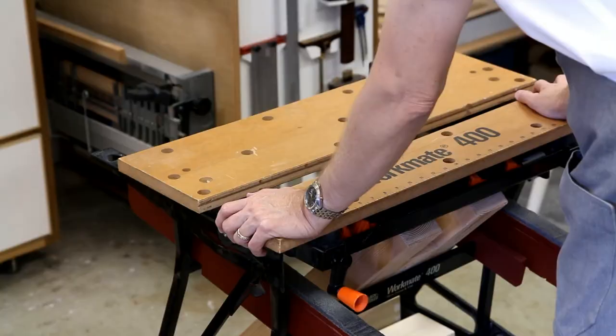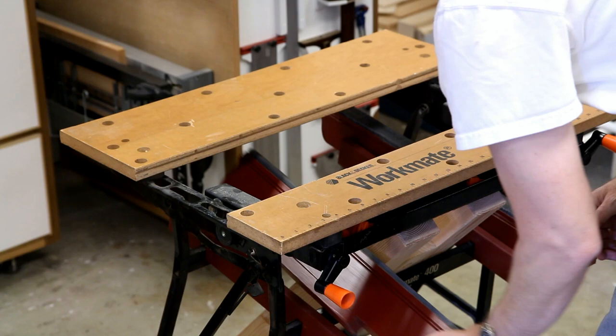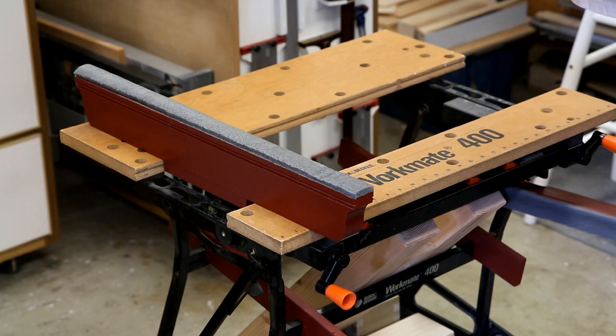One of the improvements that some of you may have seen on an earlier video of mine are these supports that I made, which I use mostly for assembling carcasses.